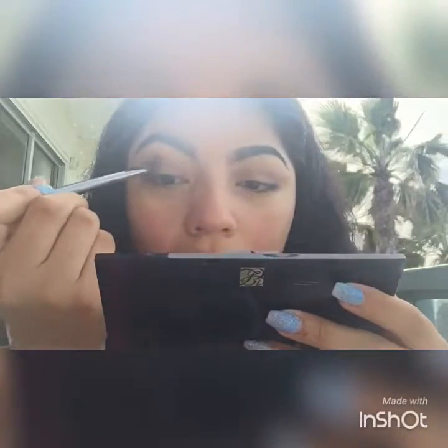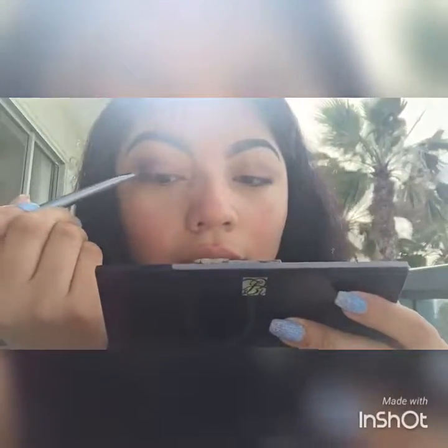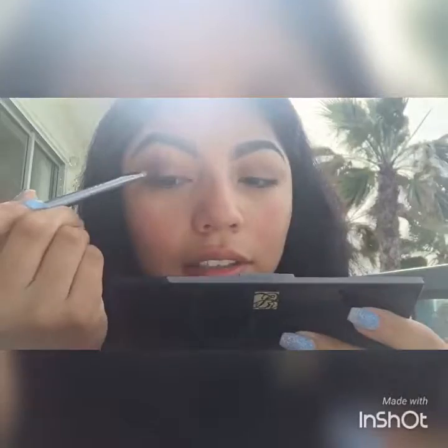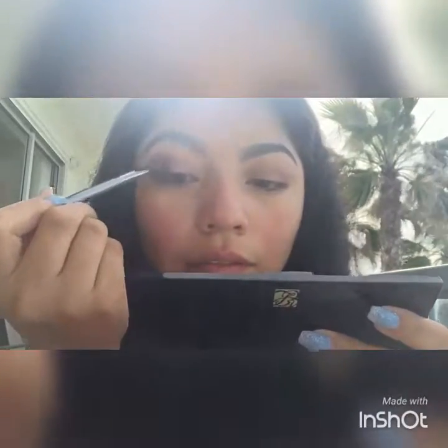We really want the green to be intensified and be the star of the show, so that's why we want it in the inner corner — that way it's more vibrant.